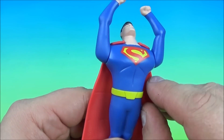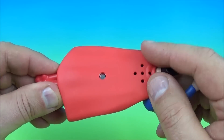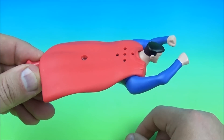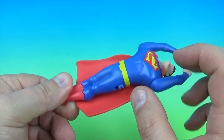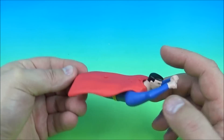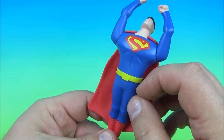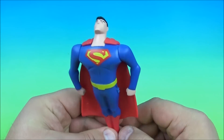So on the side you got an on-off switch, you flip it on — and that's what he does. This is great. It's Superman.